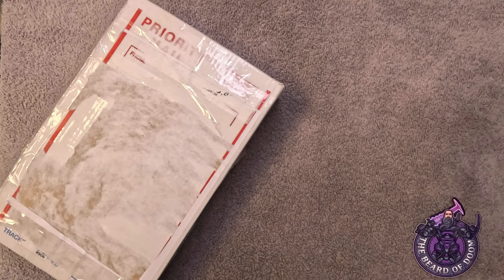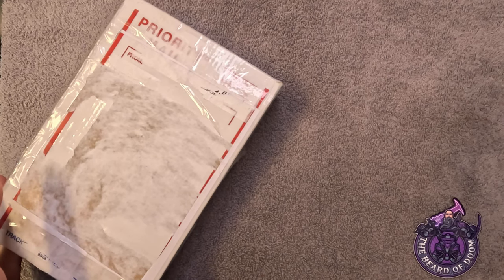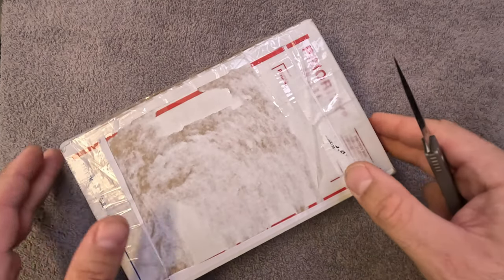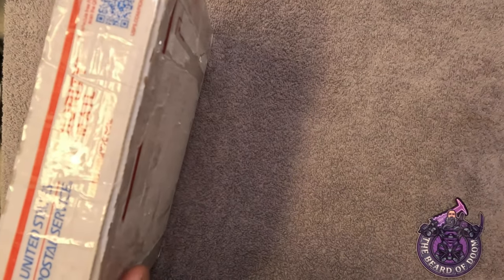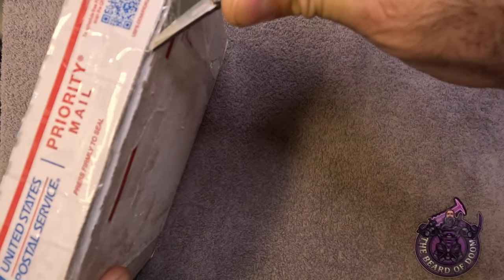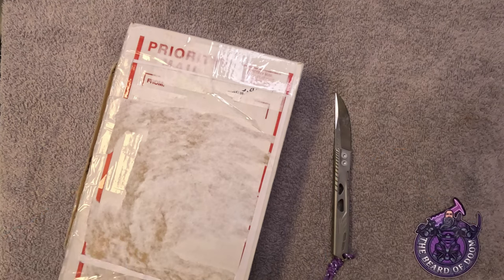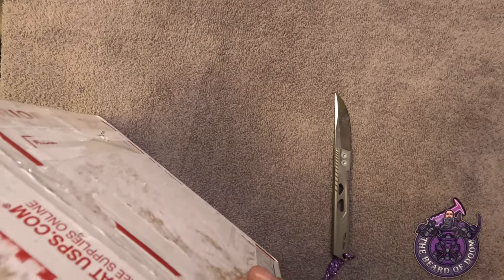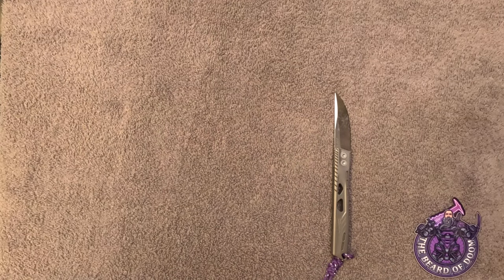Good morning, afternoon, evening, or night to all my friends — Doom here — and I have a box. This box is coming to us from the one, the only, Love Them Knives. He has graciously allowed me to borrow one of his personal collection to show you. I reached out to him asking if he had this and if it was something he'd be willing to sell, and I had completely forgotten that he had this knife fully customized by Blades We Love.